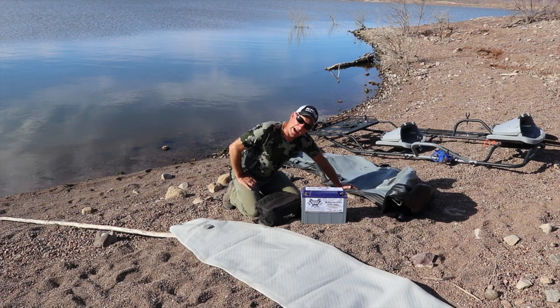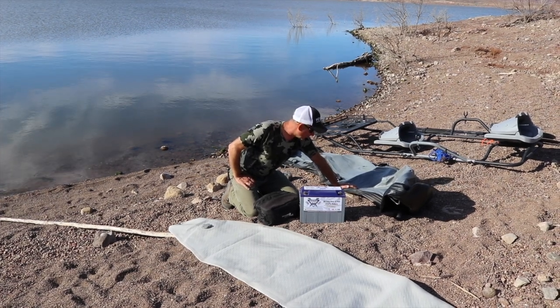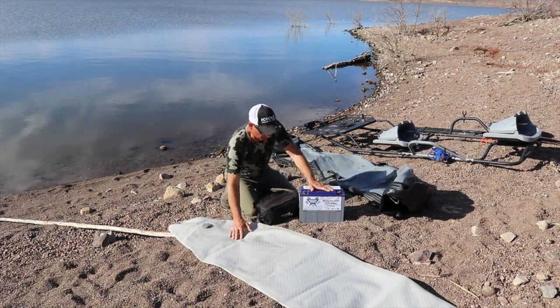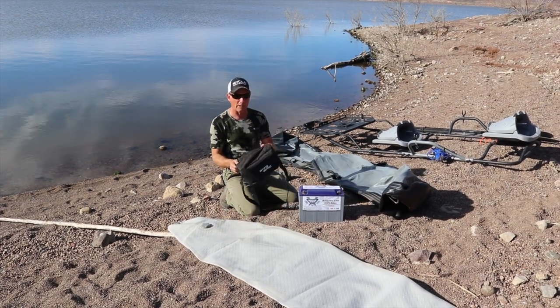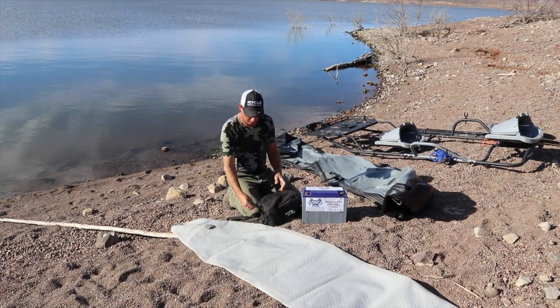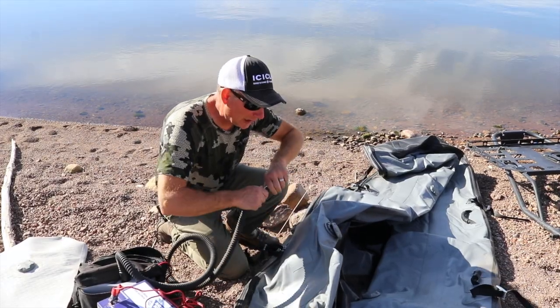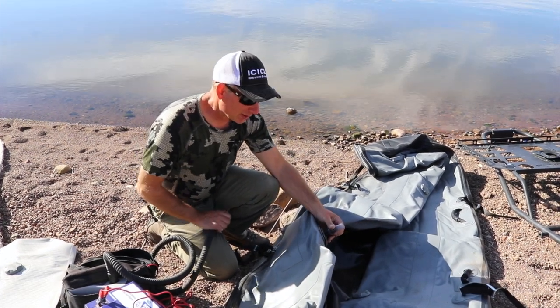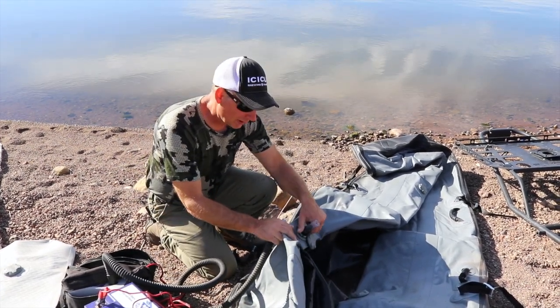I got the boat out of the plastic tarp. This is the actual floor. I got my 12-volt battery and my pump and let's get to inflating. This is actually pretty easy from start to finish — it probably takes a good 15 to 20 minutes to get this set up.